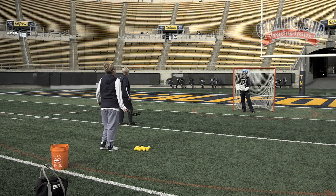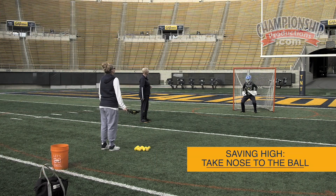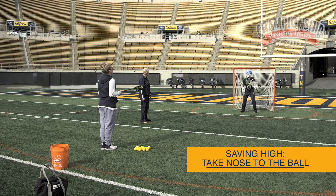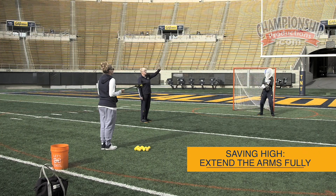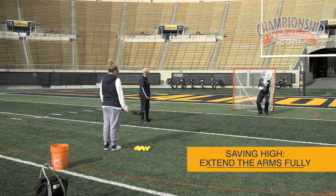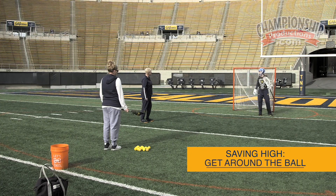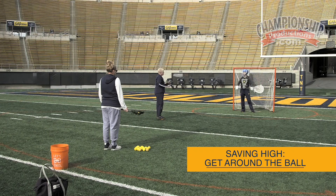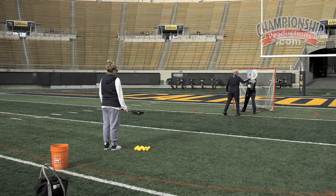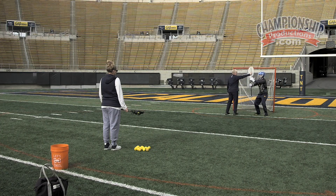When Paige is saving high, the two biggest things we want her to do is to take her nose to the ball. She's going to extend her hands, bring that back foot, get around and face the shooter. We want her to extend the arms fully. Once the ball hits, she can give a little bit. We also want her to get around the ball. Notice that when the ball comes in, she's not saving the ball on the outside of her body — she's getting around the ball and then she's facing it. We call that getting your nose to the ball, or getting around the ball.